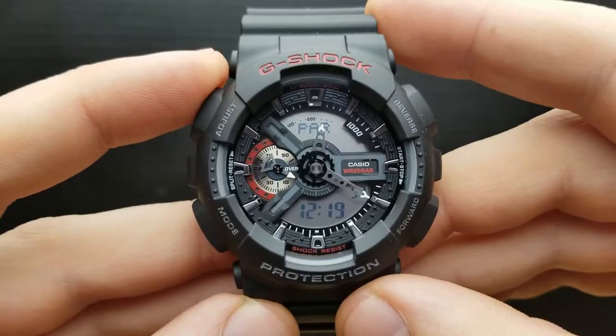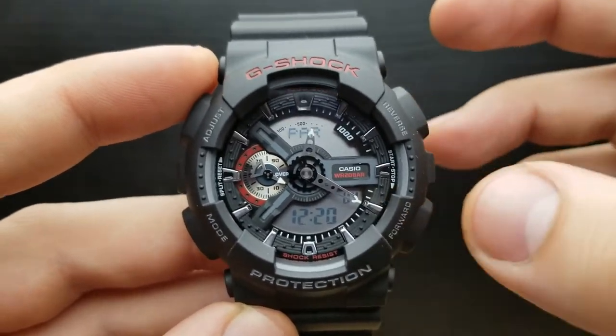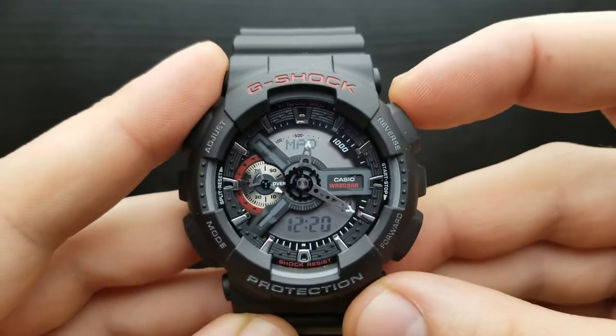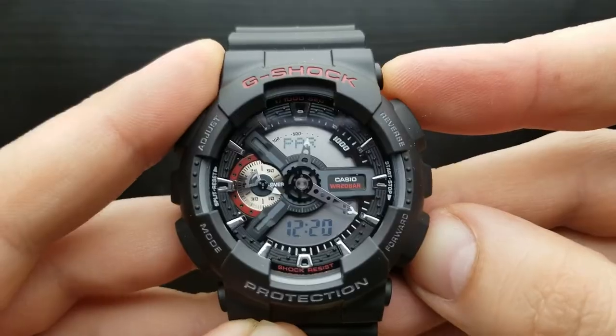First in the row of settings is setting the time zone. Currently it's blinking Paris, but you can shuffle between time zones by pressing the reverse or forward button — the lower right and upper right buttons. I'm going to get it back to Paris since that is my time zone.